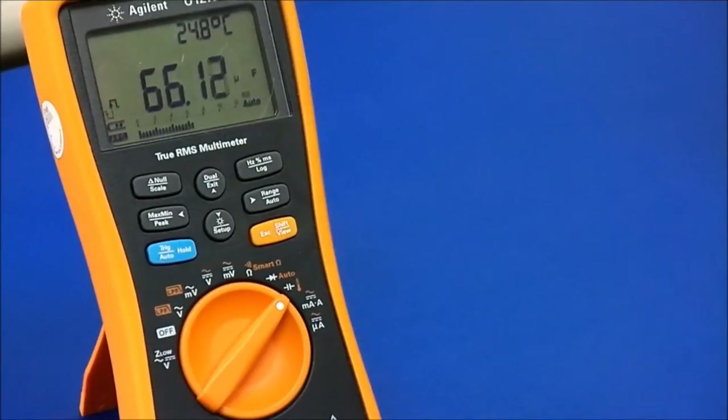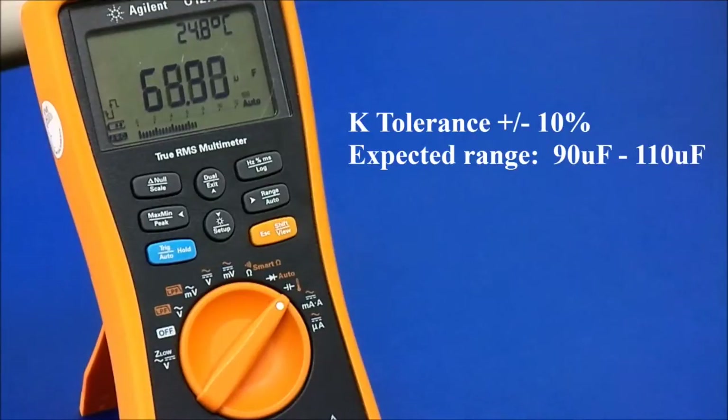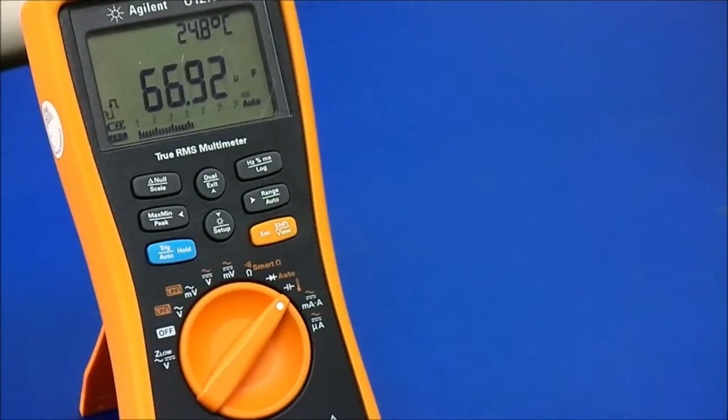If you remember, we had a tolerance of plus or minus 10%, so we would expect the reading to be between 90 microfarads and 110 microfarads. At this point, the customer may be asking themselves: was I shipped the wrong order, or is this part defective? I know this to be the correct value because I prepared this capacitor myself beforehand.